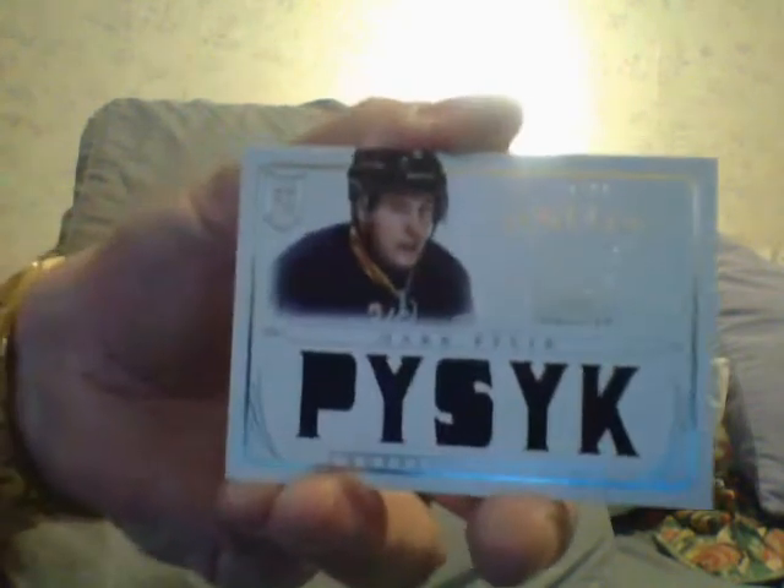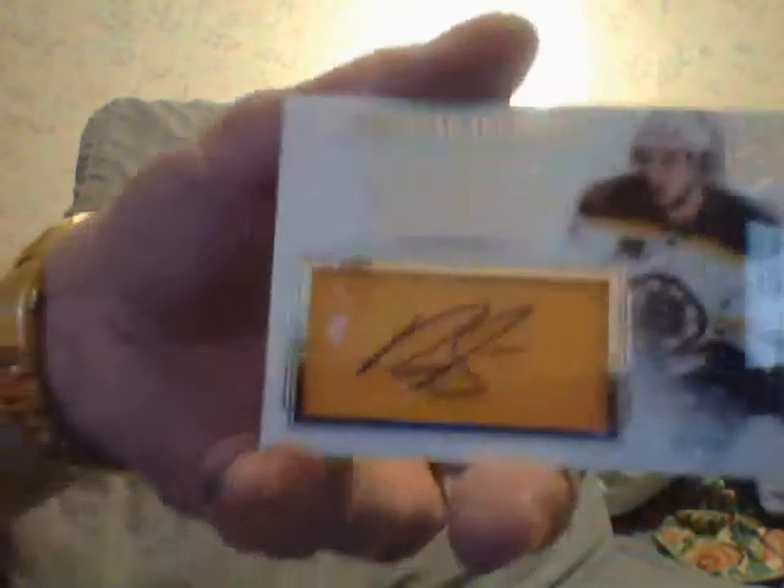Next is a Pissick. Next is a Ryan Spooner — Newfound Treasure autograph rookie card on the jersey, acetate. Ryan Spooner.